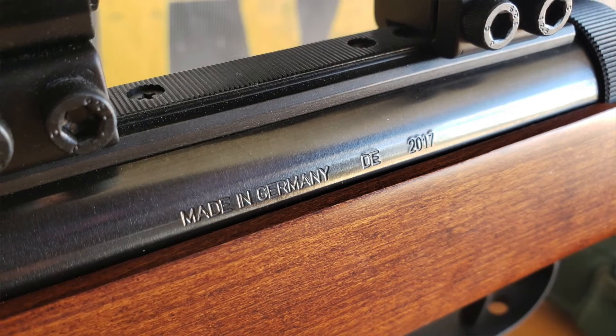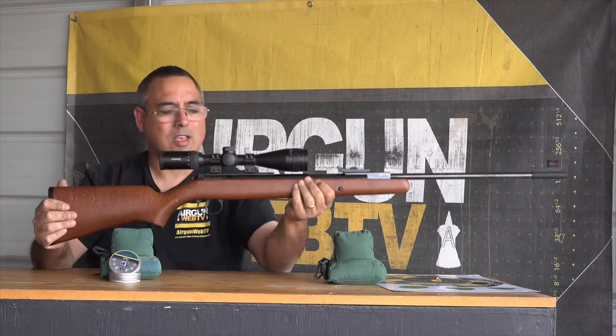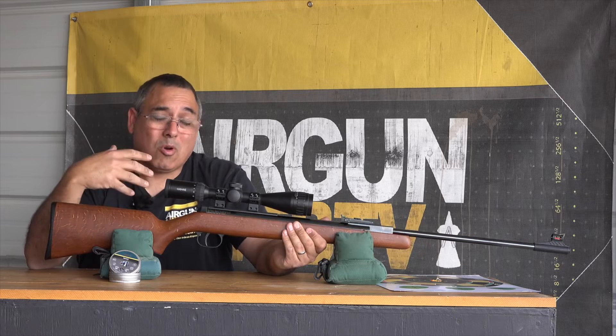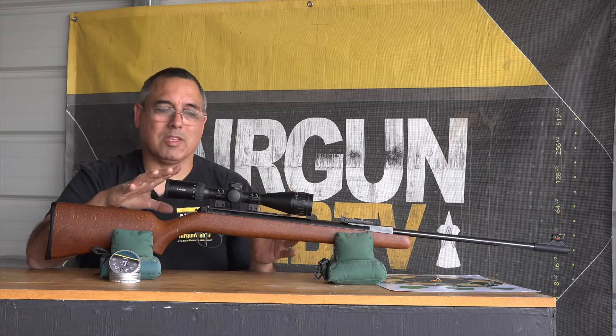This gun here has got some great lines, it shoulders very well, it's very well balanced. There's a lot about this that I like. One of the things I personally like — and for some of you guys you may not like this — is they're not trying to do too much with this.